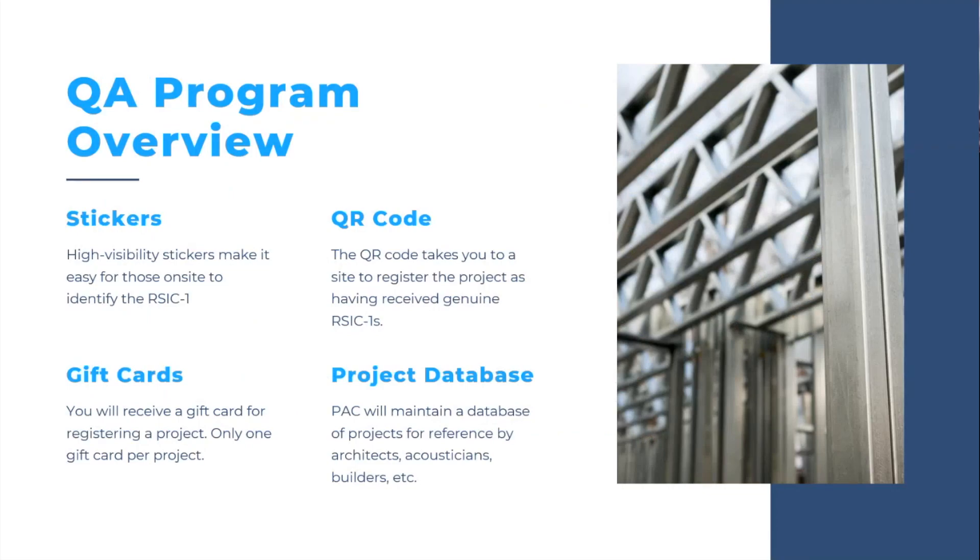Here's the overview. One thing we do is we throw a sticker in every box — actually there are two stickers. One is tied to a RISC-1 clip, so when the clip gets installed there's a toe tag hanging off of it. There's also another sticker that goes on the door jamb at a reasonable eye level that has a QR code on it for registration of the project. When you register the project, we'll give you a gift card — whether it's Home Depot, Starbucks, Amazon, or maybe even one of those cool Yetis that PAC has.